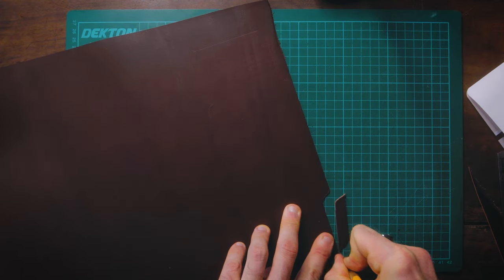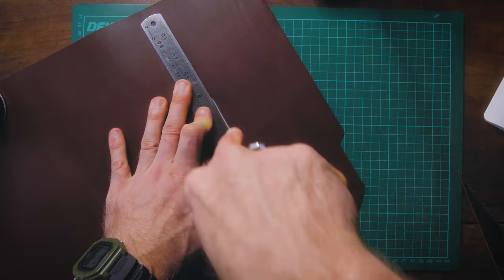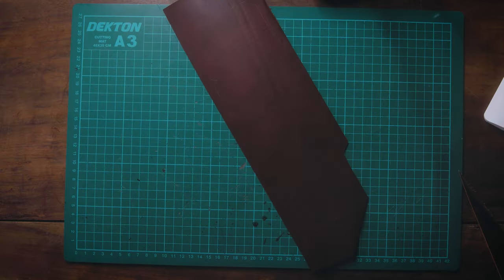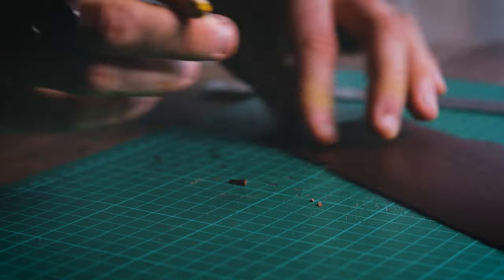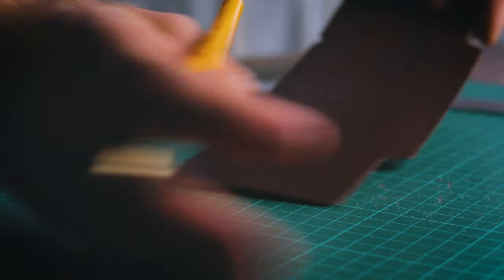Once you've marked your pattern, take out your knife and cut out your shape. Try to do this as carefully as you can the first time around, because we're not going to be doing a lot more processing on these edges — the quality of your cuts here will determine the overall finish quality of your wallet.